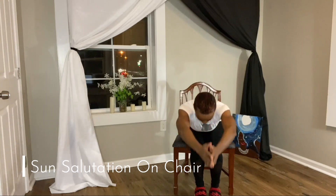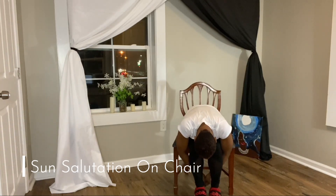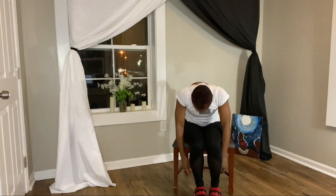Sun salutation on chair. You're going to inhale your arms up overhead, fold over at the waist. Inhale lift your right leg, exhale lower. Inhale lift your left leg, exhale lower.